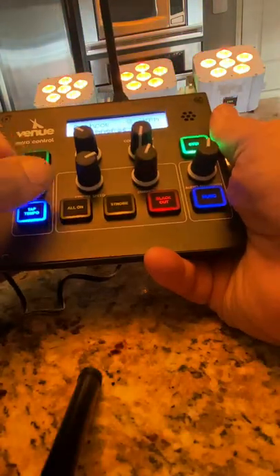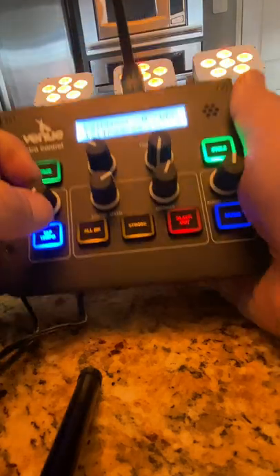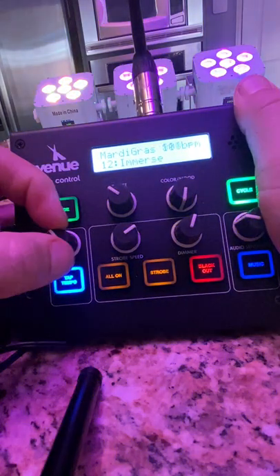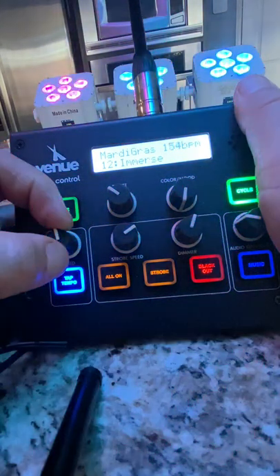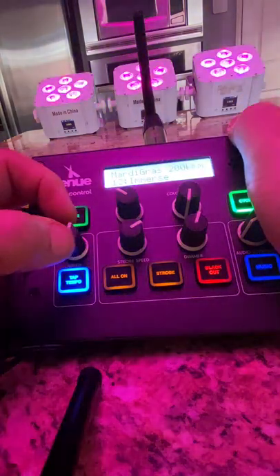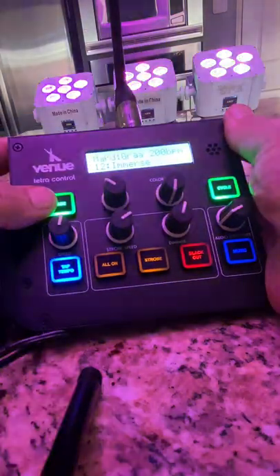We can do the music mode — pom pom pom — but let's do the tempo instead. Really slow at 2 BPM, then 8 BPM, then 81 BPM. When you're playing those bandas at full blast or merengue, you can set it at 128 BPM and do a cycle or you can do radio mode.